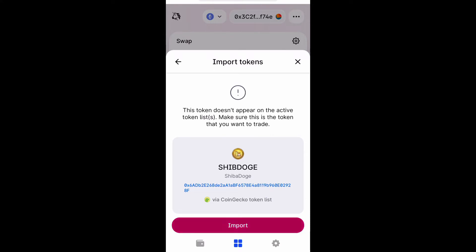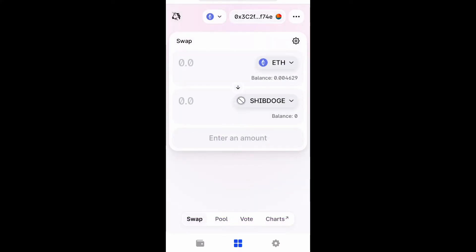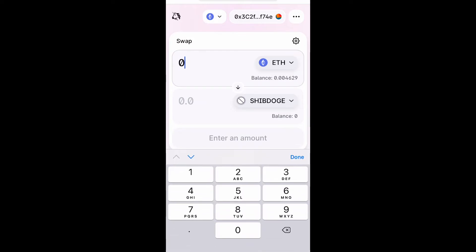Now guys, this is a fairly new token — actually it's brand new — and as always do your own research on these tokens to make sure it's a good fit for you. But I was looking at this project and I thought this could potentially be something later on, and you could potentially make a big profit if you played your cards right.